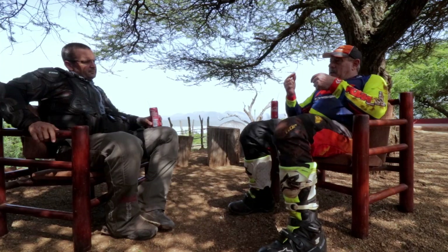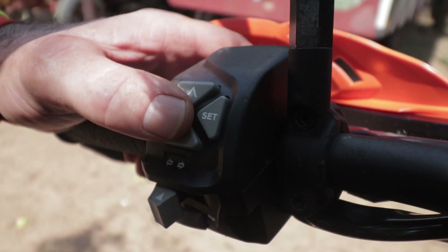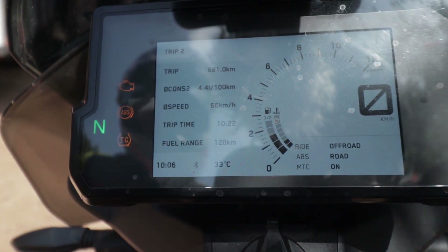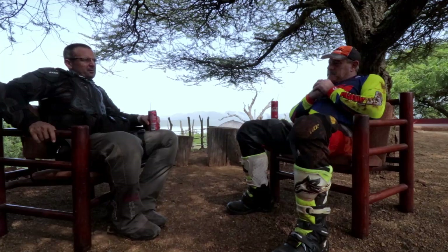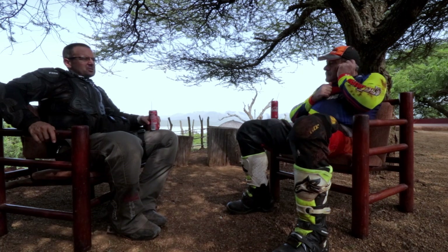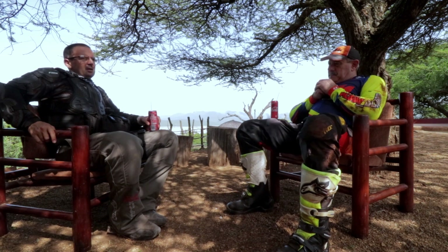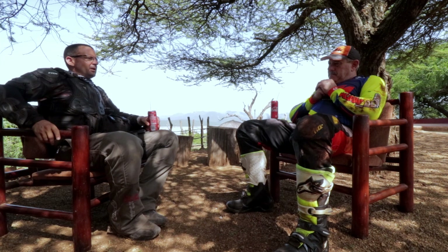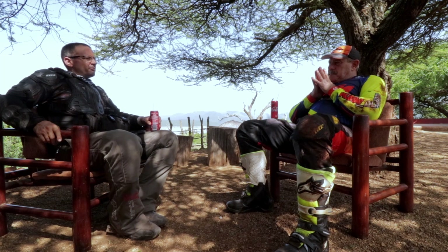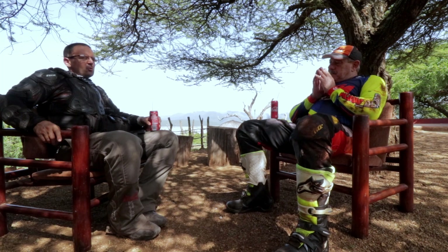What's nice is that on the 1190 and 1090, if you set it to off-road and switch the bike off, you had to go back and do all the settings again — a real pain. On this bike, when you switch it off, it comes back on in the same setting. I can't understand why they ever made it the other way on those bikes. Every time you stop on the 1190, it's a pain. Whether it's a safety feature or what, it's bloody annoying.